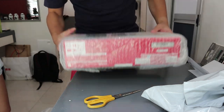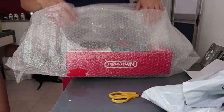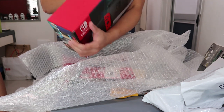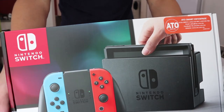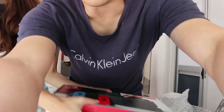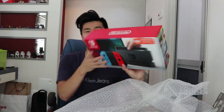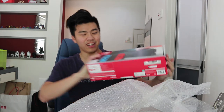Another layer — oh my god, it's finally here! I love that sound effect. It's finally here, I can't believe it — my Switch has finally arrived!